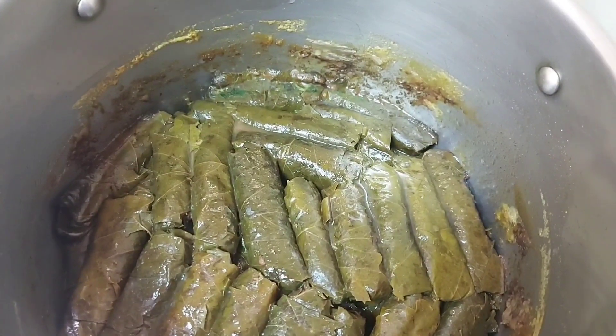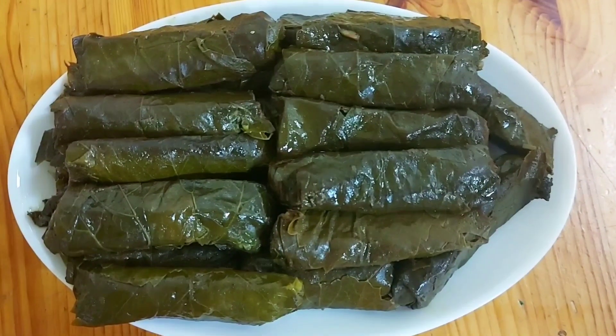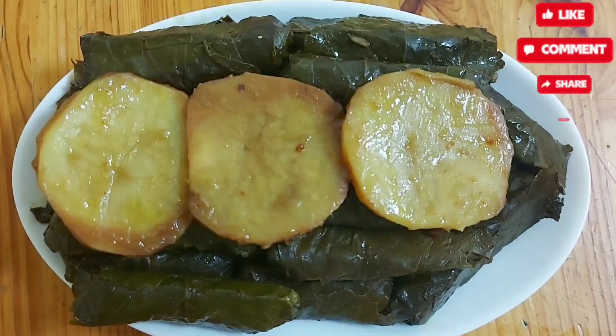Our grape leaves are now dry. We then put some lemon juice and cook for five more minutes — and our grape leaves are ready! You can enjoy your meal. Thank you for watching, don't forget to subscribe. Bye!